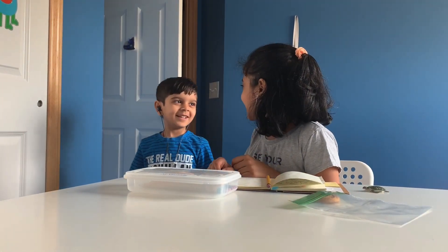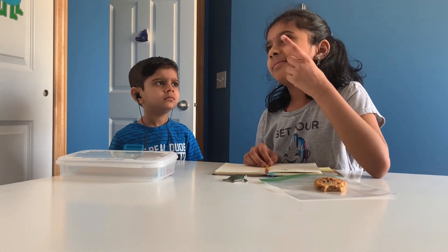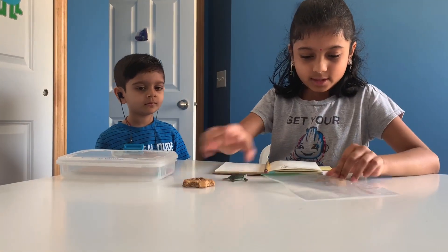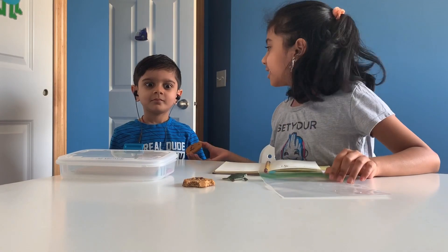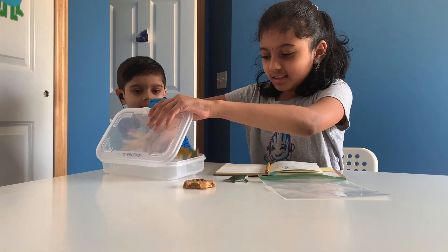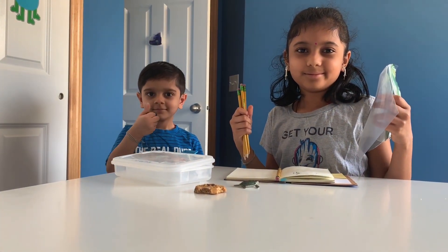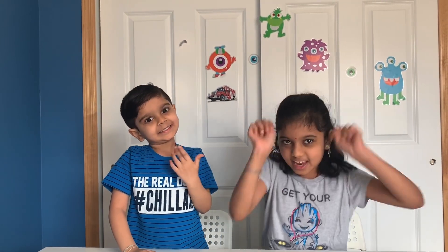You scared me! I think I got an idea. It's called the pencil through bag experiment, and it's true magic — yes, yes, yes!